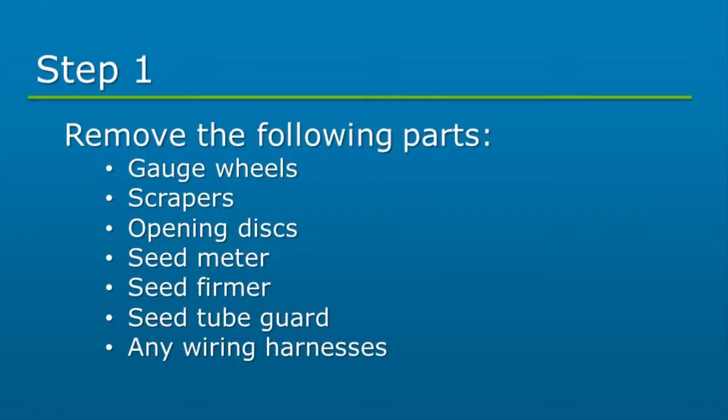First, we will start by removing any of the listed parts from the row unit: gauge wheels, scrapers, opening disc, seed meter, seed firmer, seed tube guard, and any wiring harnesses.